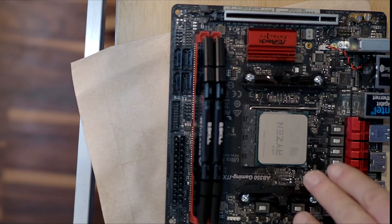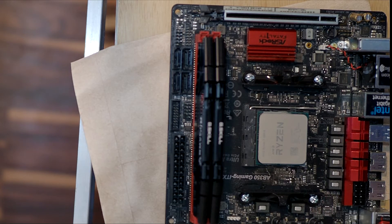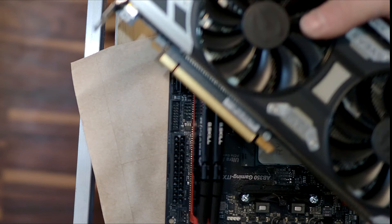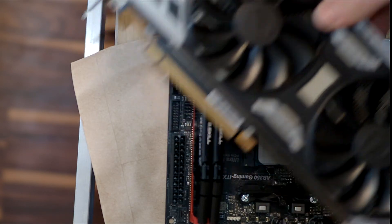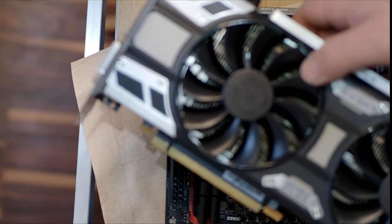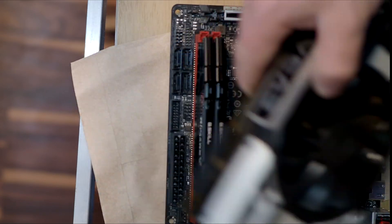In the case of a Ryzen CPU like this one, it does not have built-in graphics, which means you have to have a graphics card inserted into its slot. If you don't have one, you'll have no display and your system will seem like it's not working.